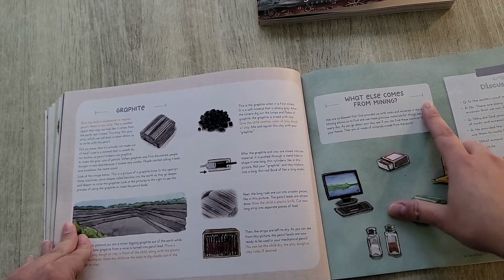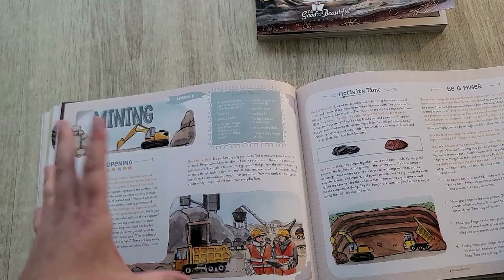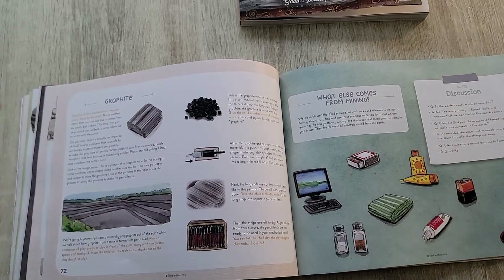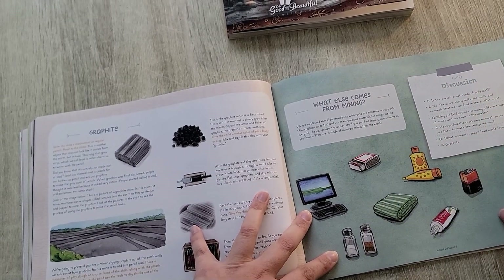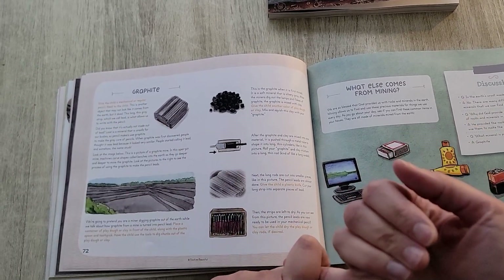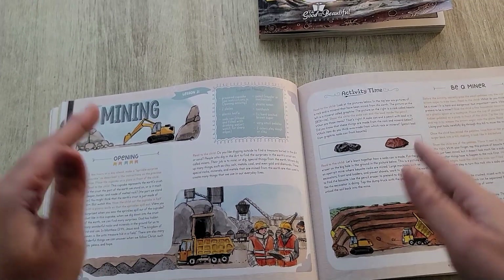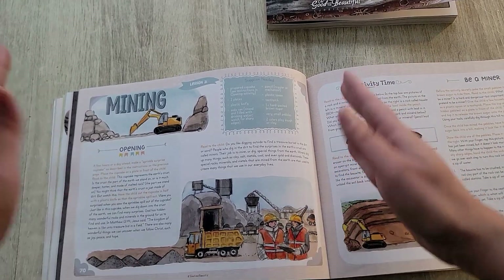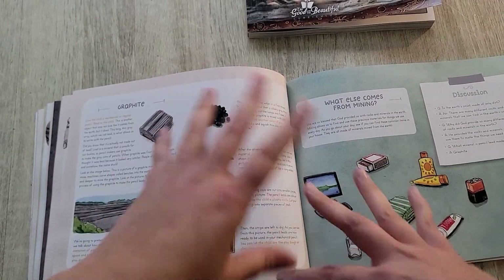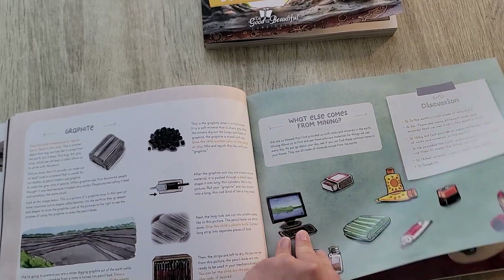If you're wondering whether this curriculum incorporates God and Christian values, it does. It's non-denominational, with a Christian worldview — it incorporates Bible verses and references to God. Each lesson ends with a discussion question. Lesson length really depends on your kids — how many questions they have, how long activities or experiments take. You can also cut lessons into shorter sections: maybe just do the opening one day, then the activity, then the Big Book of Stories. You can really make this curriculum work for your child's age and pace.